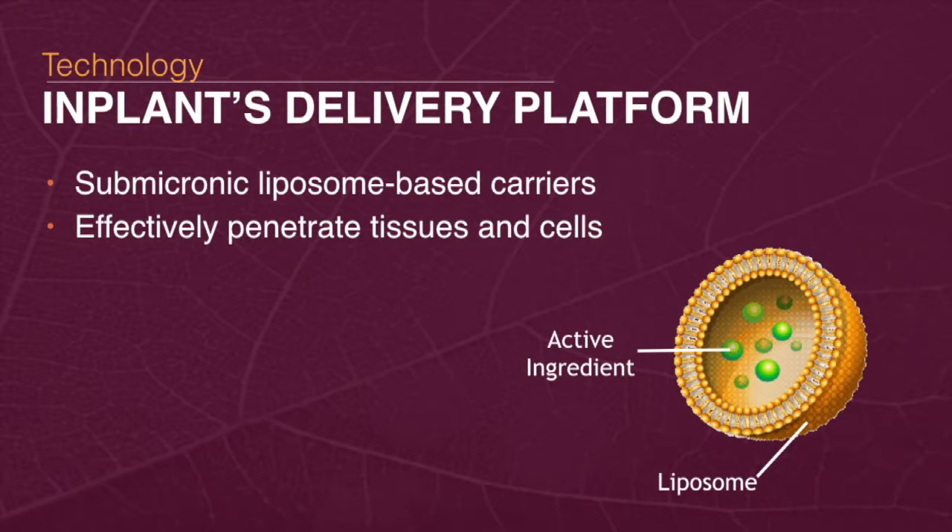That is the problem that InPlant is solving. Our problem echoes problems from drug delivery, and our solution comes from that world too. Liposomes are tiny bubbles made of lipids that can be used to encapsulate different active ingredients as cargos. The special properties of lipids are used in the pharmaceutical industry to improve the distribution of drugs in the human body. We use them to improve the distribution of agrochemicals in plants.